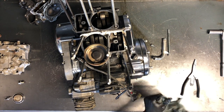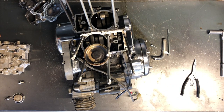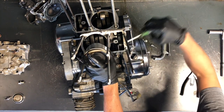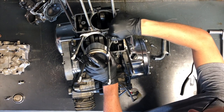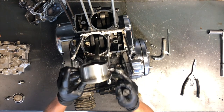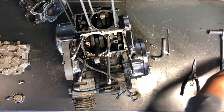We'll take a pick and pull that circlip out of that piston. Keep your finger over top so it doesn't go flying across the room. Take and push that pin out just like that, and stick that in with that piston.